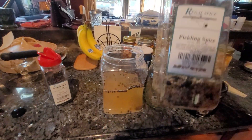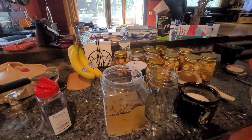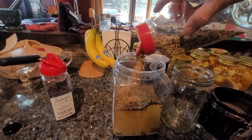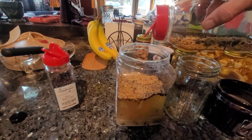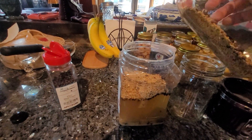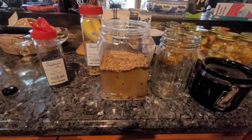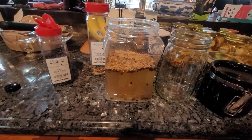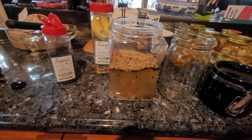There's this stuff called pickling spice you can get from a restaurant supply store. We add some of that — it's got bay leaves, fennel, juniper. We put that in there just to taste. From there, you can add hot peppers, you can add onion — you can put anything you really want in there.